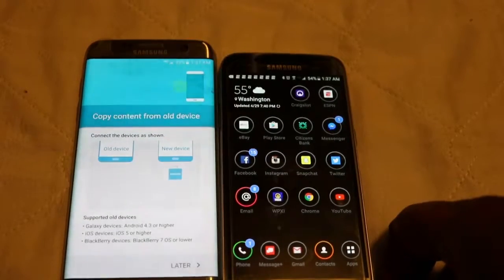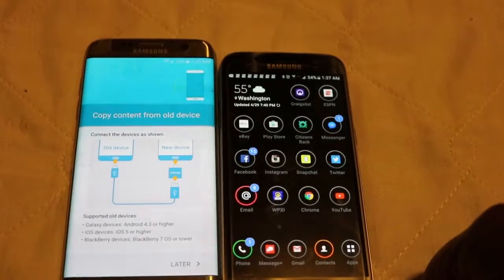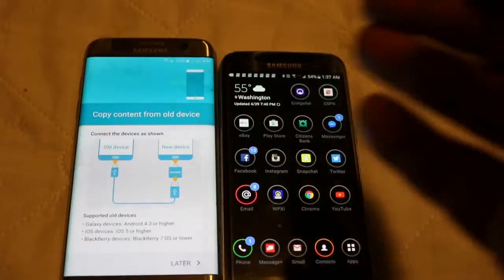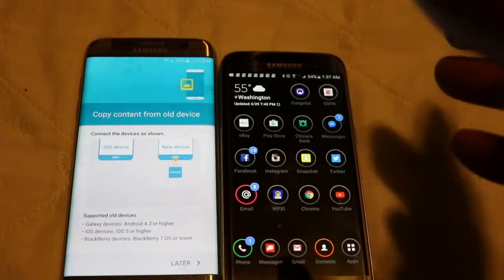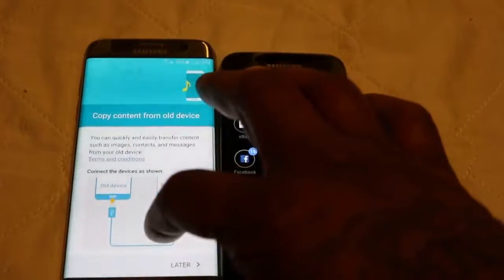It says supported old devices: Galaxy devices — Android 4.3 or higher; iOS devices — iOS 5 or higher; Blackberry devices — Blackberry 7 OS or lower. So you could do this with a couple different devices. You can go Android to iOS and Blackberry and whatever else.